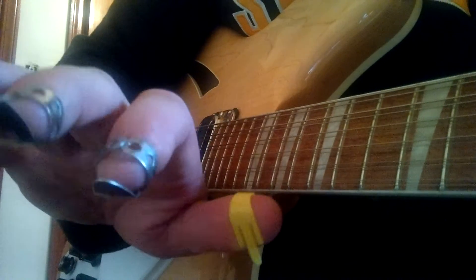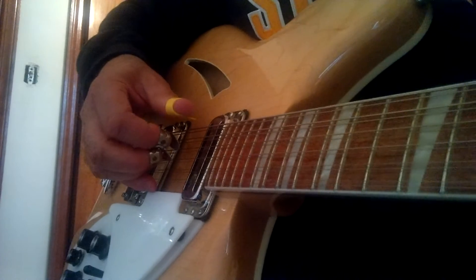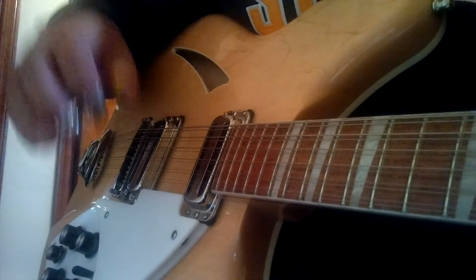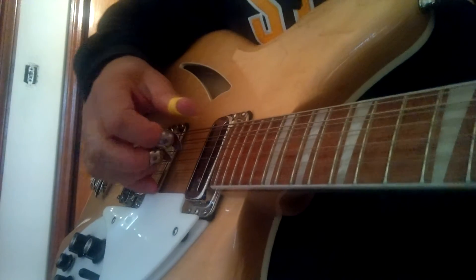I'll show you the right hand and go ahead and play it. It's finger-picked, but you could probably do it with a flat-pick cross-pick. I do all my stuff with a finger-pick. So it goes like this.